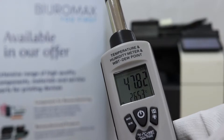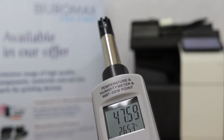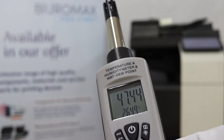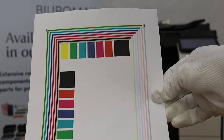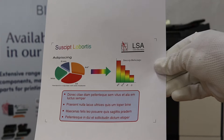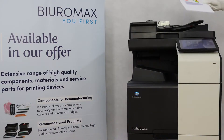The test was performed under standard conditions, where the temperature is around 26 degrees Celsius and the humidity is 47%. The copier is equipped with a set of original TN328 Toners. We start the test by making 100 copies from specially prepared test sheets with 5% toner coverage.